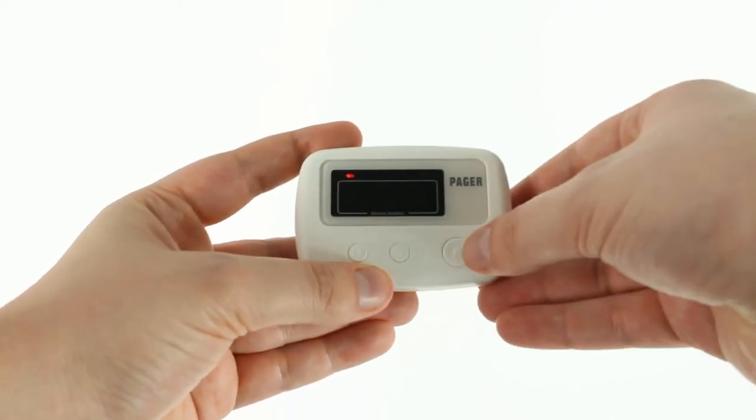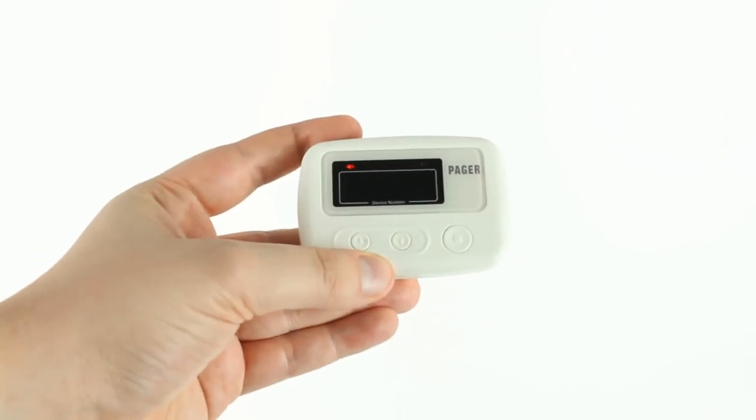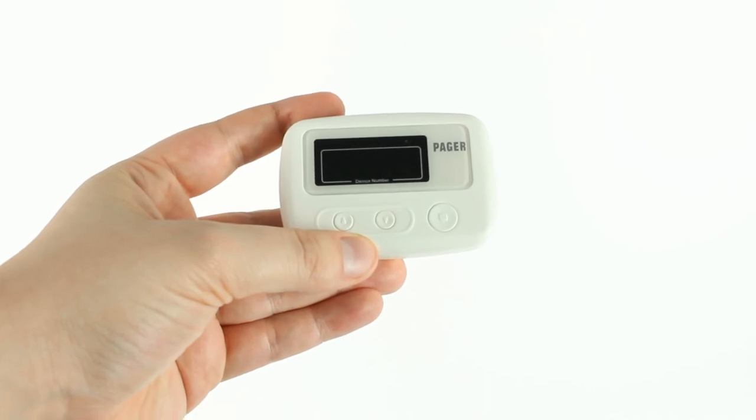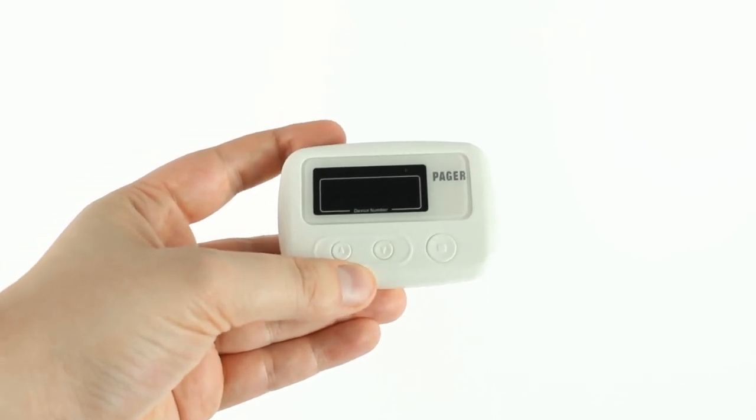If you want to select one, you can either let it time out or press the button. It'll beep if it's in the sound mode to let you know that you've confirmed the setting, and you're all set.